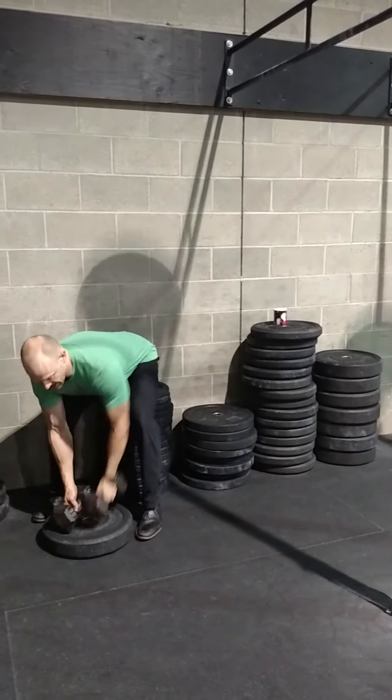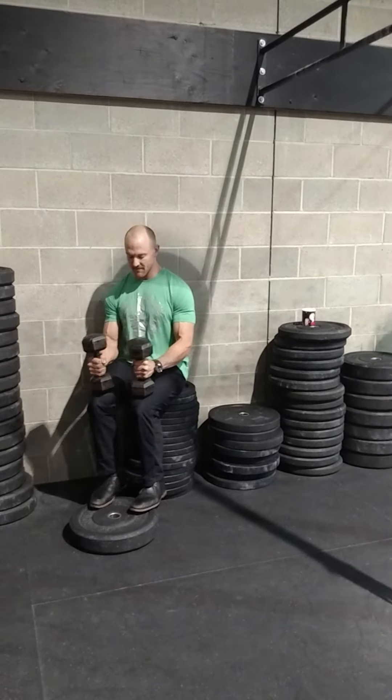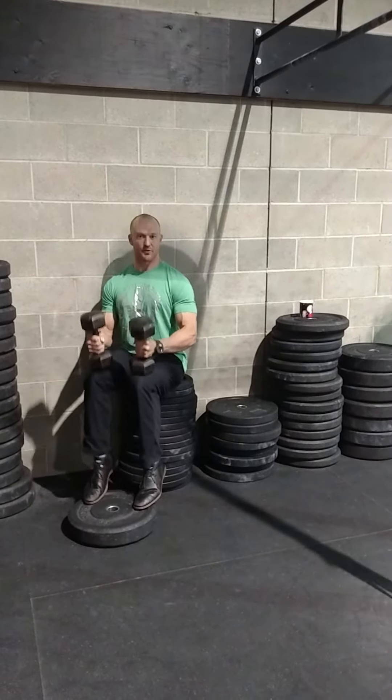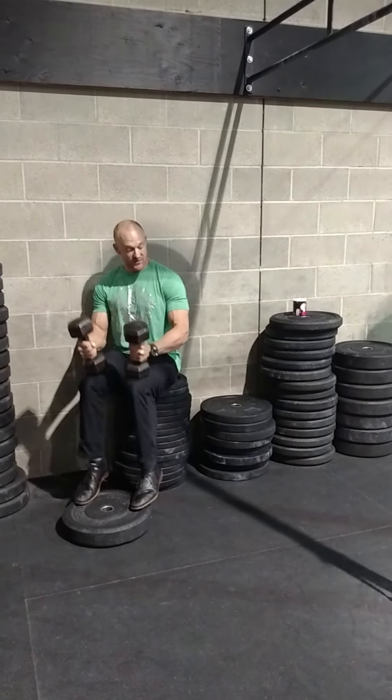The second piece uses the same concept with a seated gastroc raise. I just have 30-pound dumbbells on my knees, and I'm bouncing from the bottom up through the top. 200 repetitions goes by pretty quick on those.